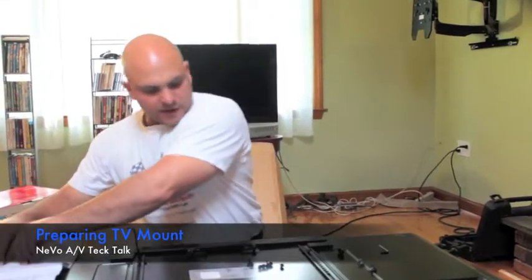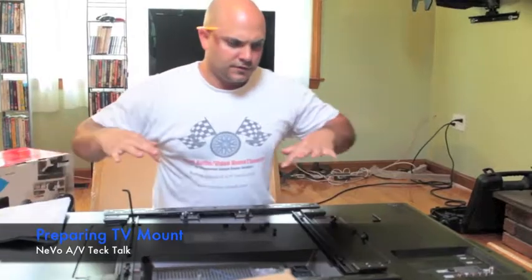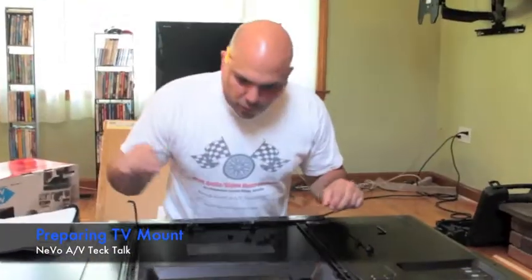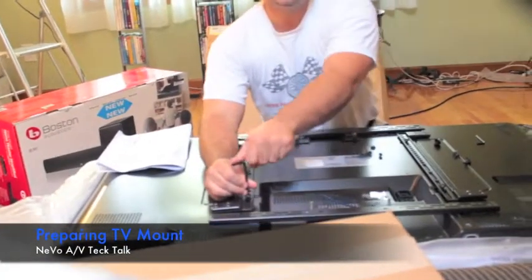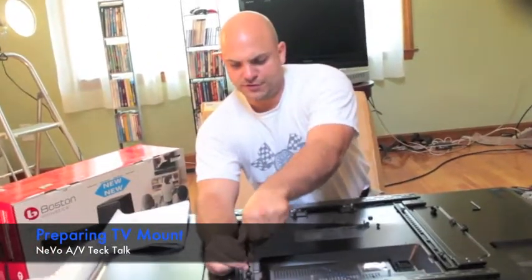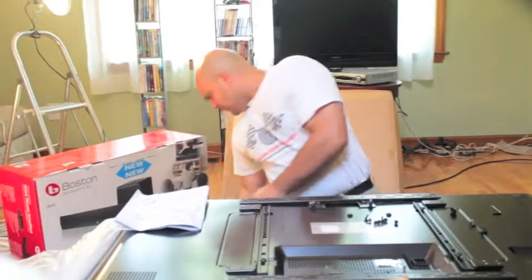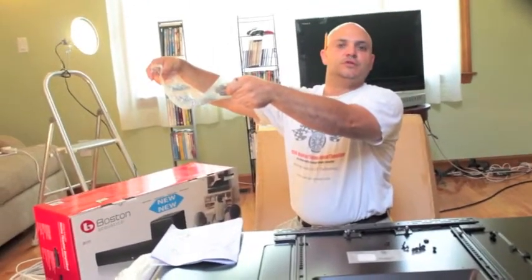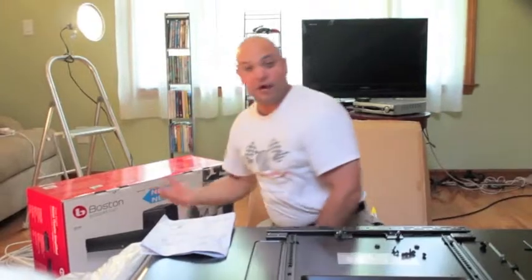We took the TV out of the box and what we're doing is we're mounting the assembly to go onto the articulating mount. It's very important that these screws are not too big or too long because you can ruin the display. In all mount packages there's a whole series of screws for different televisions — universal screws that'll fit whatever application you're doing.